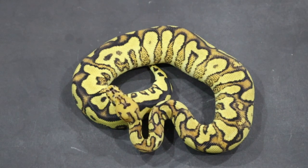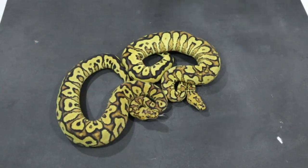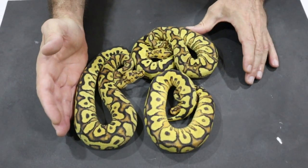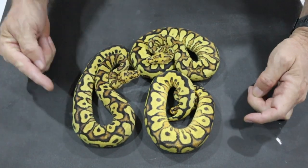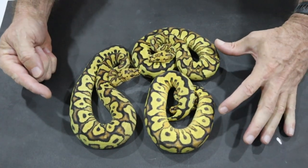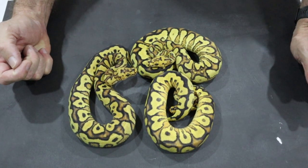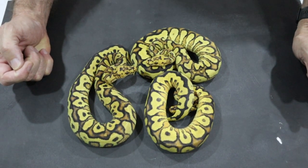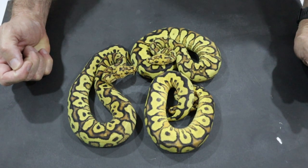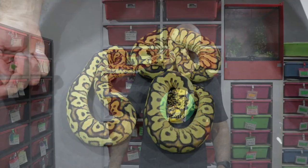This is a yellow belly spotnose clown male — he also has vanilla — and he's growing up incredibly quickly. Your best pullbacks you do tend to feed a little bit extra and they grow incredibly fast. We actually produced three of these: here is the second one, slightly darker but a similar size, and here is the third one, slightly smaller but the brightest of the lot — this one came from the dumbbell egg, so this is the female. Those are the three yellow belly spotnose clowns we made this year.